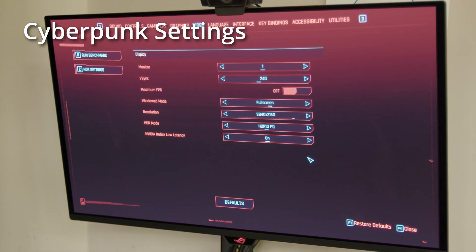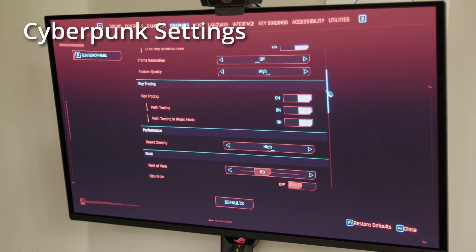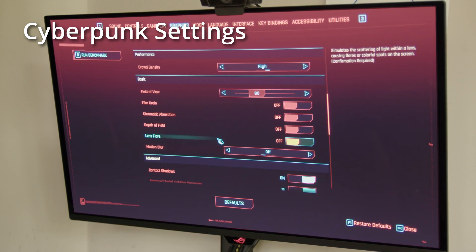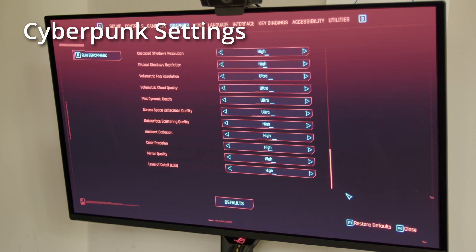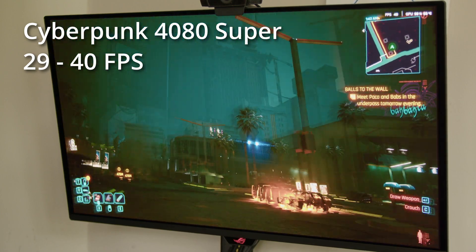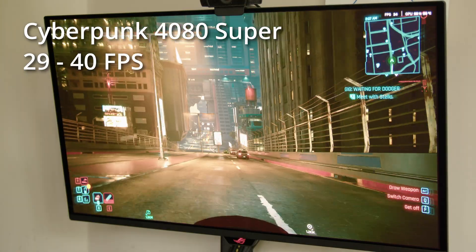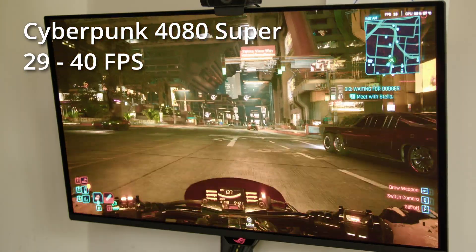Then I tried Cyberpunk. I'm using DLSS Quality with ray tracing and path tracing on, and I've turned off some things like depth of field and motion blur — everything else is on maximum. On the 4080 Super I get about 29 to 40 fps at 4K in this scene; riding around on the motorbike it's more like 30 frames per second.